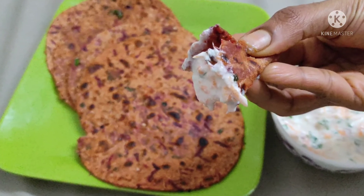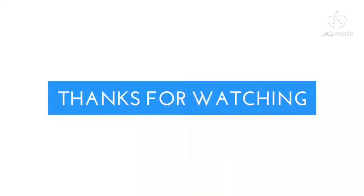Subscribe to the channel if you like this video and share this video. Thanks for watching.